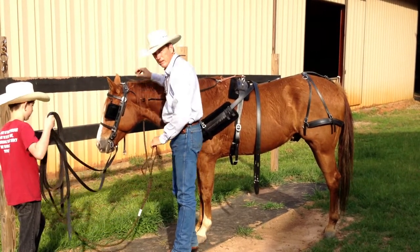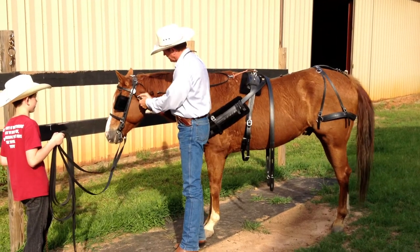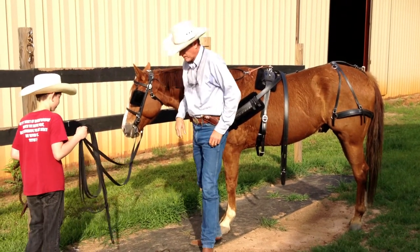Don't forget to hook up your throat latch — I almost forgot that. Okay, so we're good with that.